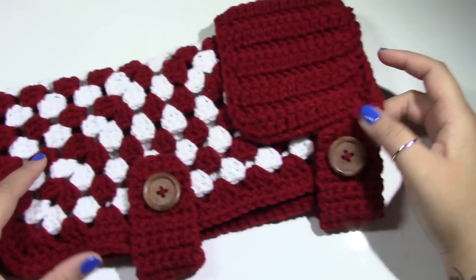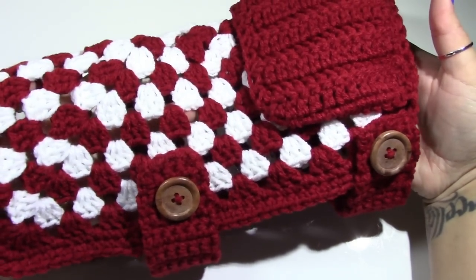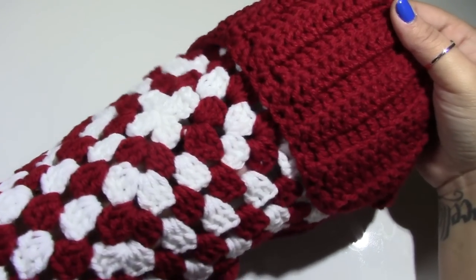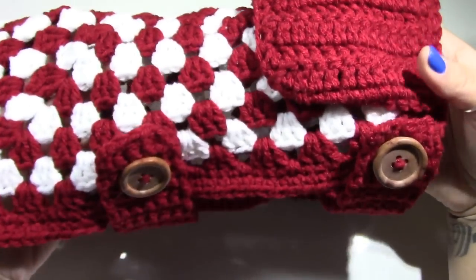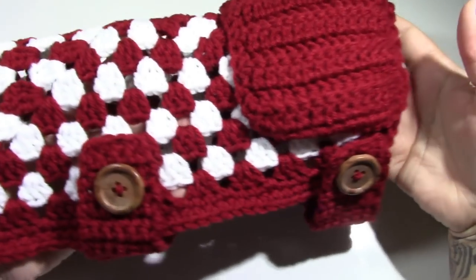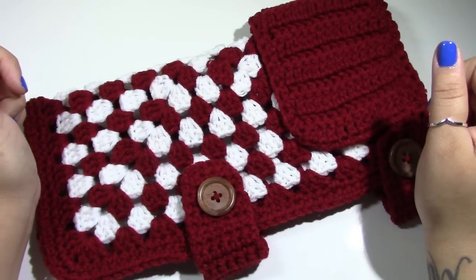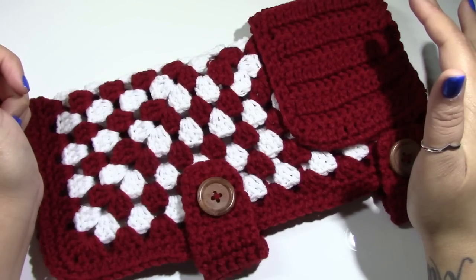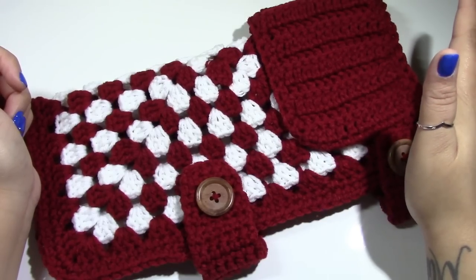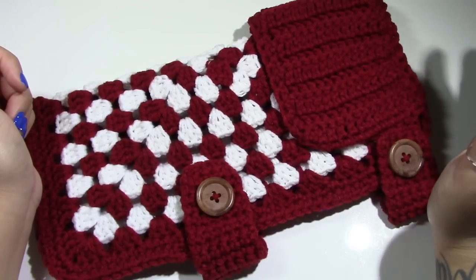This is a dog or cat granny square sweater — it is so cute! I really love the colors that I used for this tutorial. You guys got to really try out Berry Red by Red Heart with Love. Thank you guys so much for watching this tutorial. I hope you guys enjoy it. It's definitely something that I love so much and that you must try for your pets. It's so adorable. It's so old-fashioned looking when you put it on your pet. I absolutely adore it.